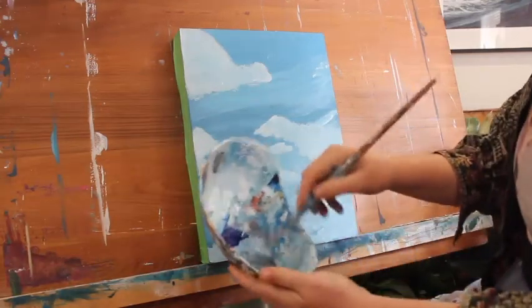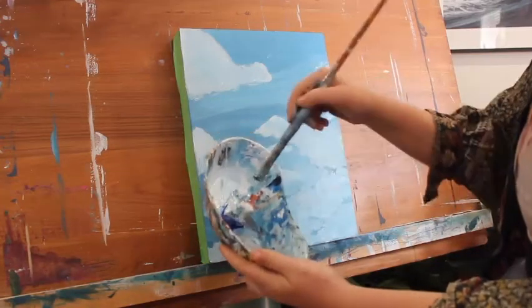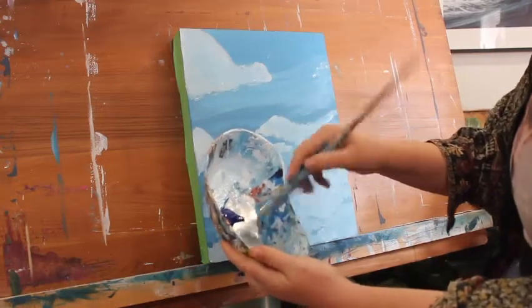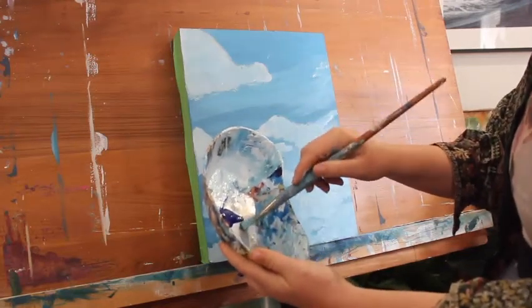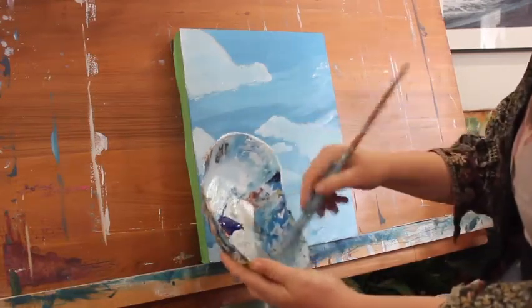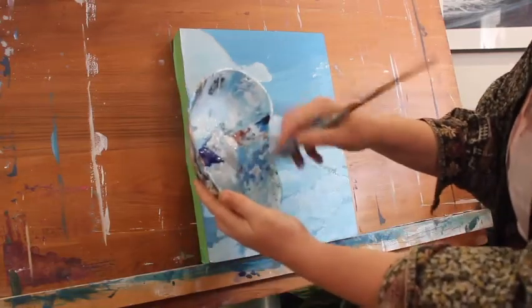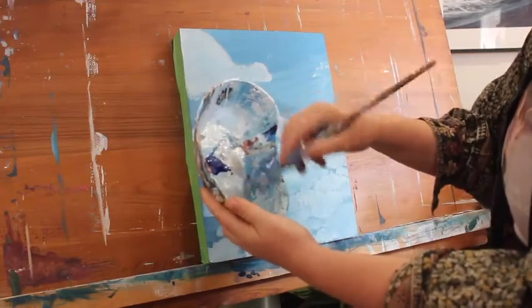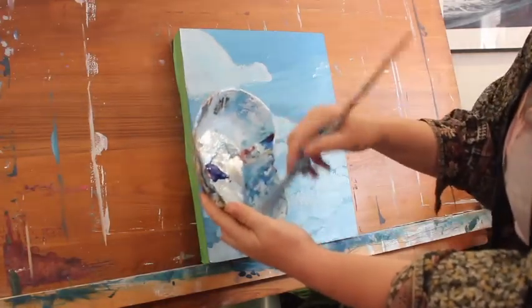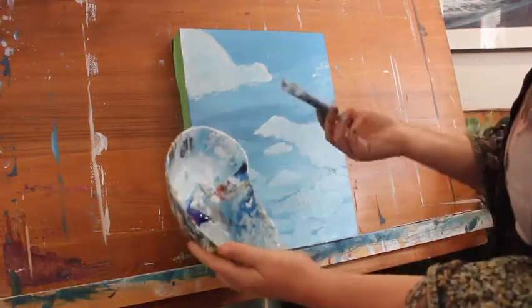I'm grabbing my brush and I'm going to mix up some of the white and black to make it grey, then add some copper in there as well and a touch of blue — I really don't want it to be too blue. A little bit more white. These aren't big rain clouds, these are more like happy sunny day clouds, so I don't want this to be too dark.